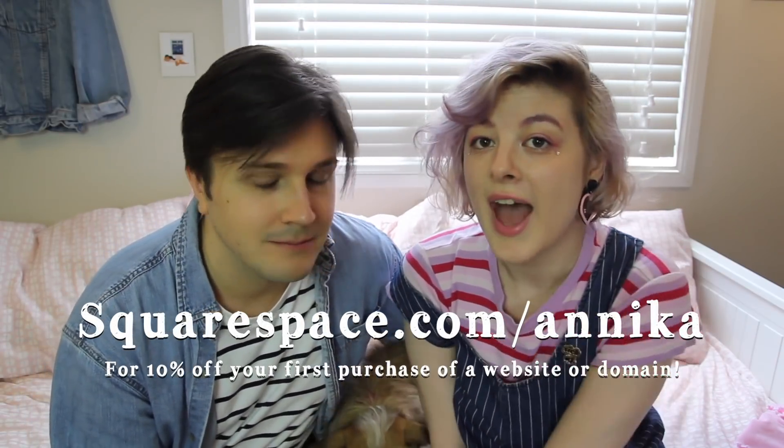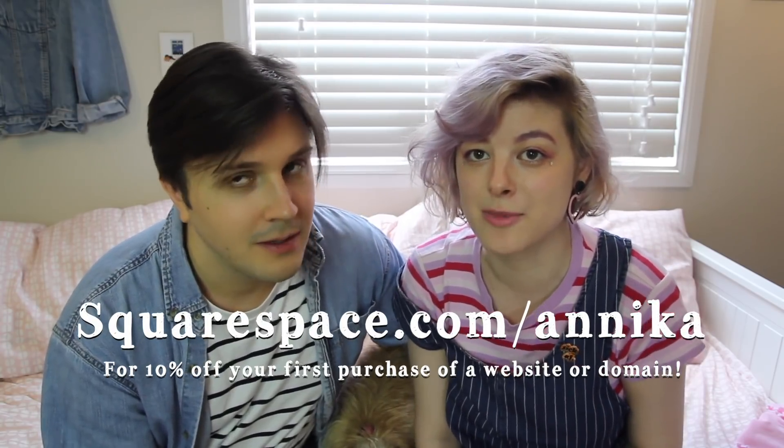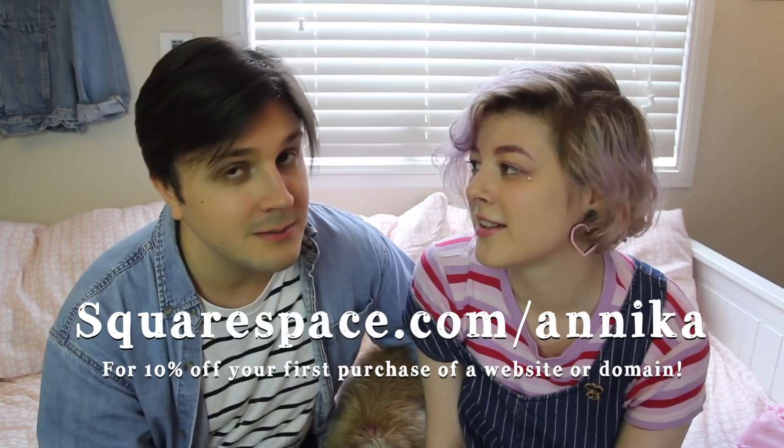So if you are ready to start a new business, take that next step, put all your stuff in one place, make a portfolio, or have a place where people can listen to your music, you should sign up for Squarespace. You can go to Squarespace.com for a free trial, and when you're ready to sign up, go to Squarespace.com/Annika to get 10% off your first purchase of a website or domain.